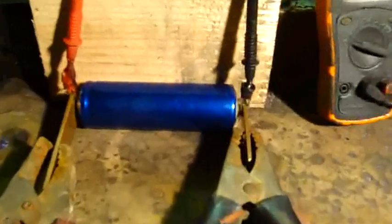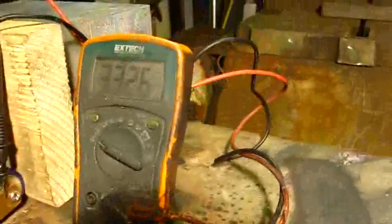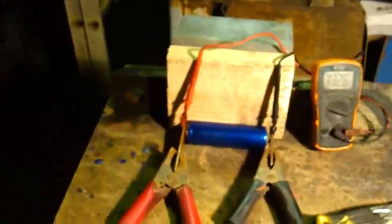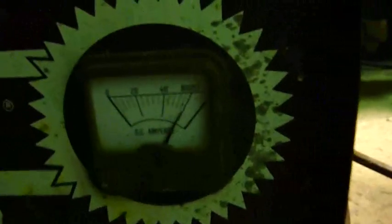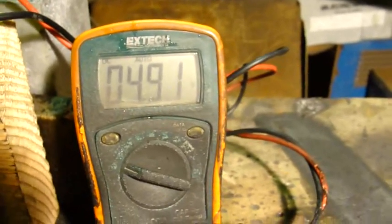We've got a Headway 10 amp-hour 38120 cell here. The multimeter is hooked up to it — it took a little damage from a lipo test but it's still going. Hooked to this is a battery charger that can deliver quite a lot of current. It's charging at maybe 60 amps or so right now and the voltage is at 4.9.